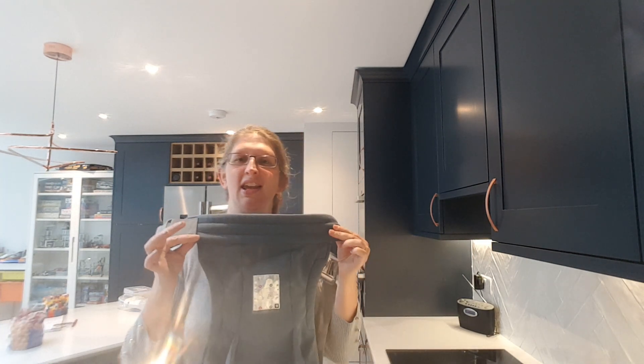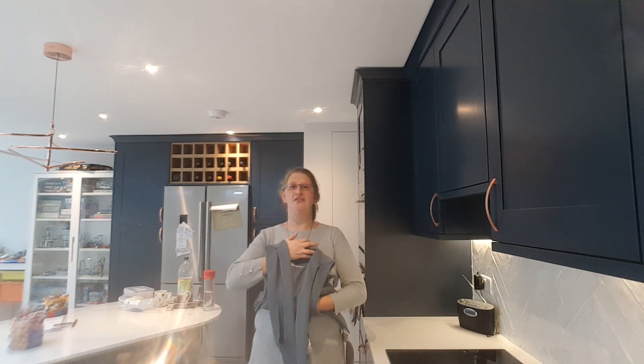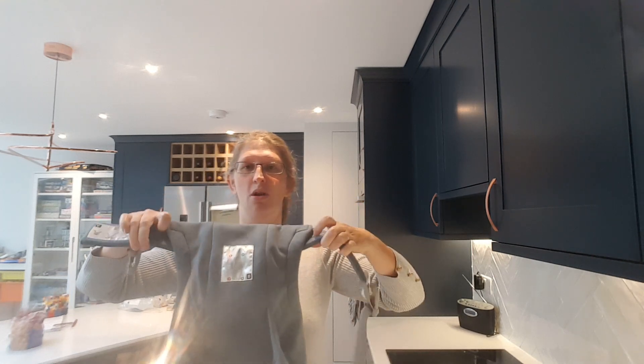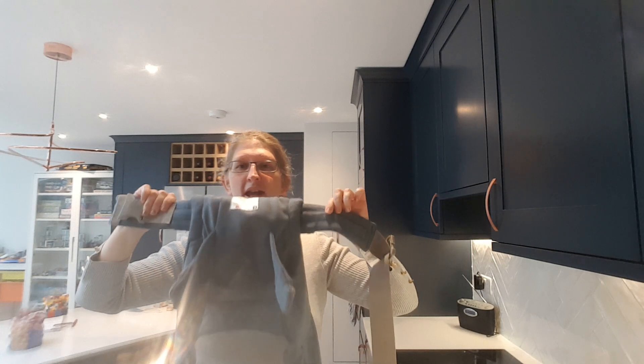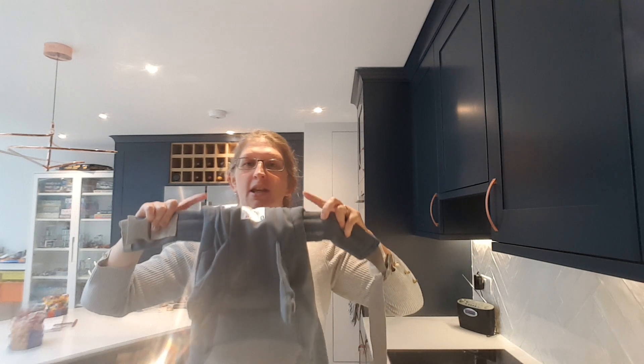This carrier has two height and width settings and that's going to let you fit different size babies. There's the fully extended setting, which would fit a bigger baby, say four, five, six months old. And to fit a smaller baby right from newborn, we're going to first of all turn the waistband one, two times. As we've done that, it's shortened the back panel for a smaller baby. It's also brought us to a narrower point in the carrier to make the carrier a little bit narrower for smaller legs.